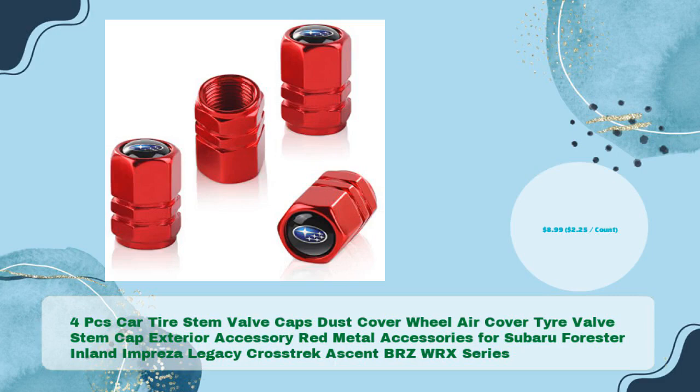4-piece Car Tire Stem Valve Caps Dust Cover Wheel Air Cover, Red Metal Accessories. For Subaru Forester, Impreza, Legacy, Crosstrek, Ascent, BRZ, and WRX Series in just $8.99, $2.25 per count.